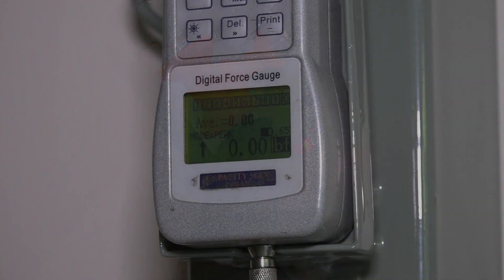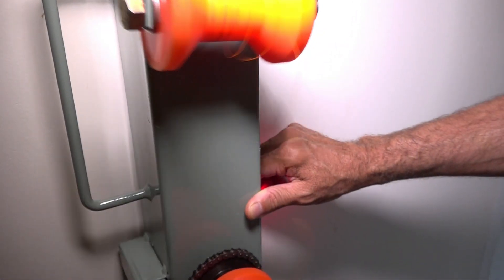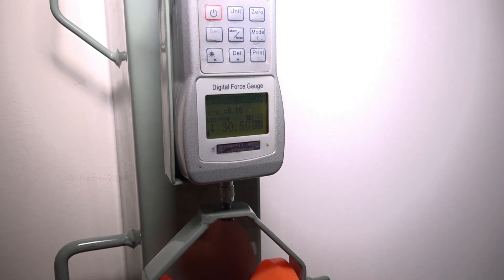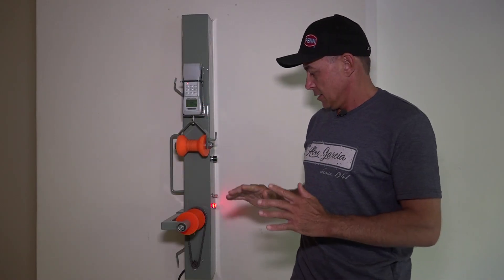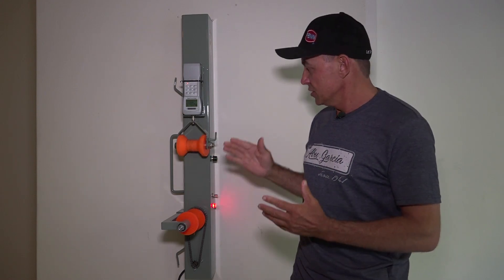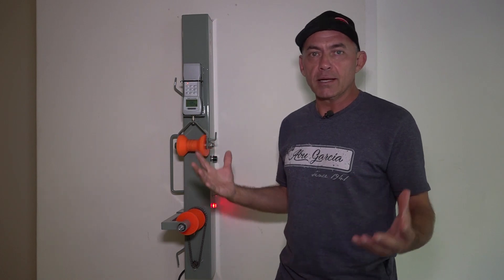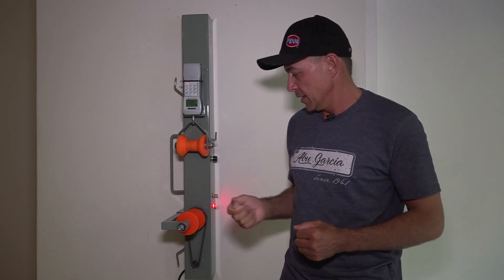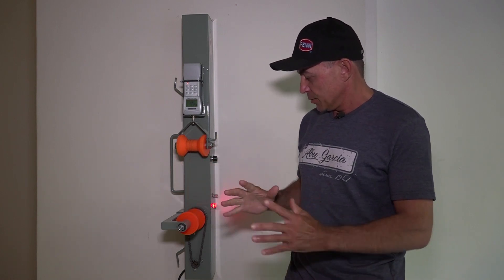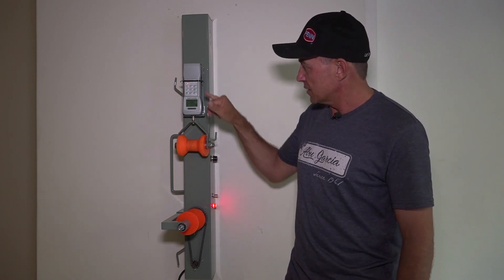Just to explain — this is a homemade device. The scale works so that as soon as the braid snaps, it takes a reading. At the point where the braid snapped or the knot broke, it shows us the poundage at which it broke. This is our little home experiment. The machine is very accurate but don't compare it to Berkeley standards in the USA. We are not testing how strong the braid is — we're testing how strong the knots are.